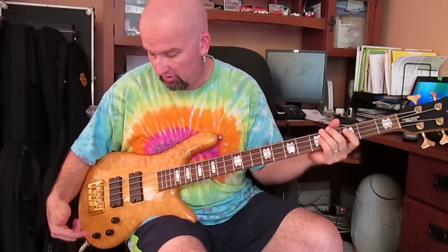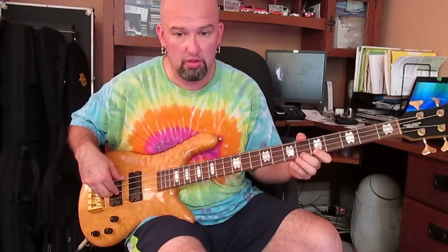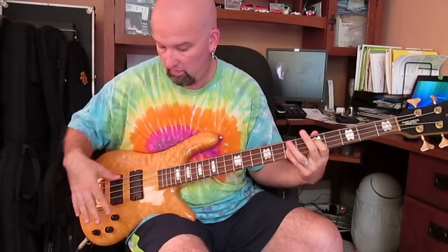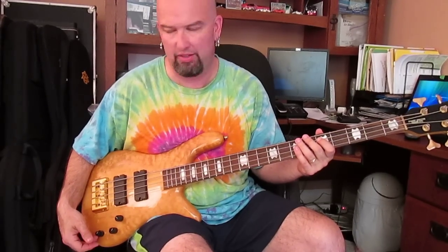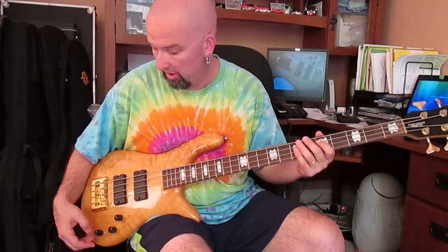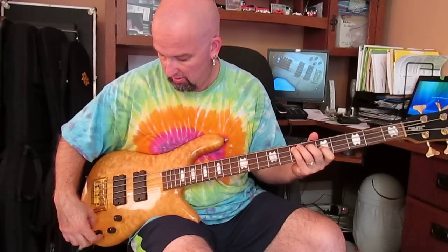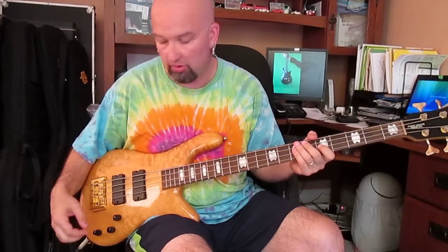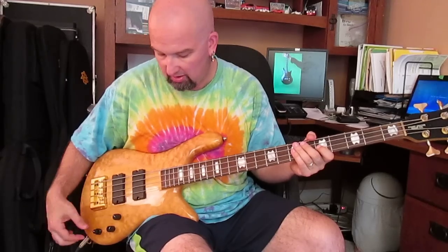We're going to roll it back to the middle, just to give you some ideas of what the others do. Treble — with the flick of this knob it can go from aggressively bright to kind of the reggae bump. Also on the bass, we'll turn the bass all the way down, and you can hear it coming in. It can get really, really stout. So let's turn the treble down and turn the bass up just a hair.